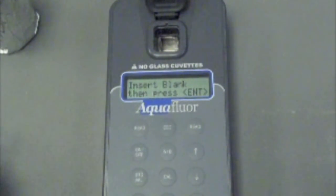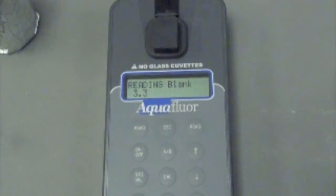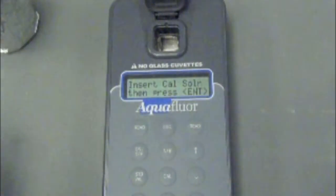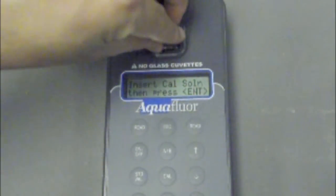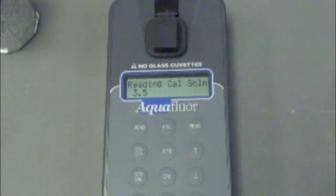Press the cal button to calibrate the fluorometer and press enter. Insert the blank sample and press enter. The AquaFluor will average the reading for 10 seconds and set the blanking zero point. Then insert the standard sample and press enter. The reading is averaged for 10 seconds and the standard calibration value is set. Press enter when the calibration is complete to accept the calibration.